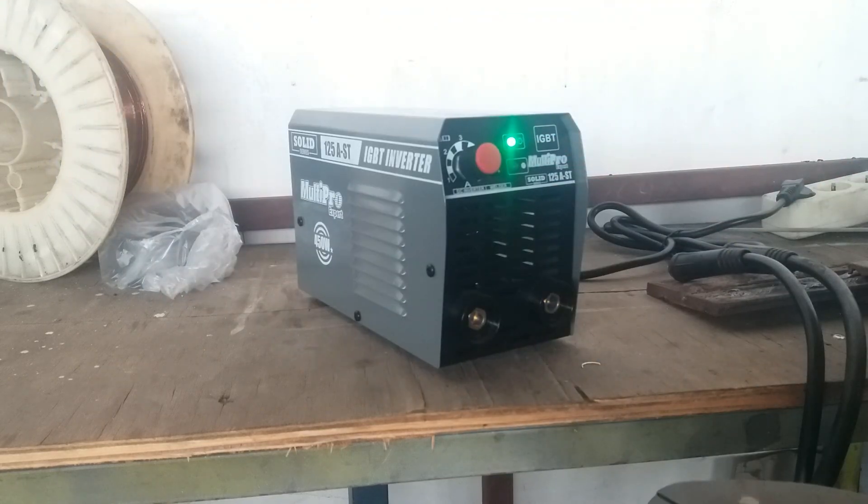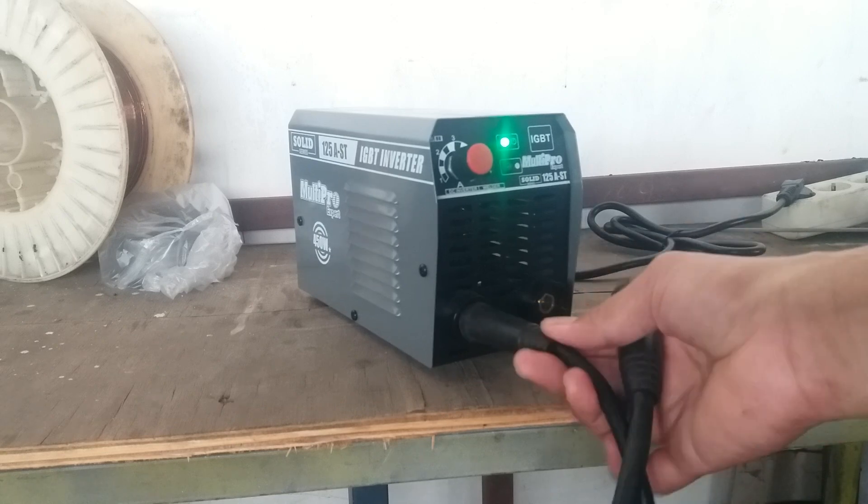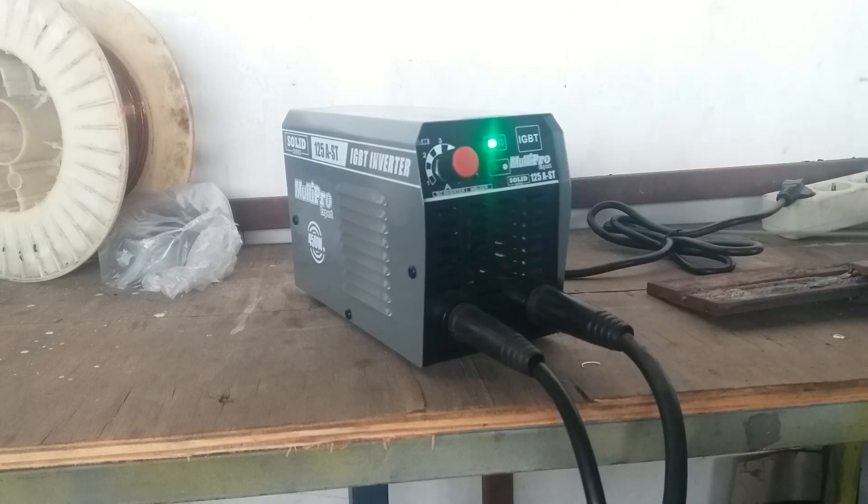Jadi dipastikan mesin LAS ini tidak mengeluarkan tegangan OCV. Makanya ketika digunakan untuk mengelas, ini tidak keluar api. Itu analisanya. Kita bisa buka untuk mesin LASnya.